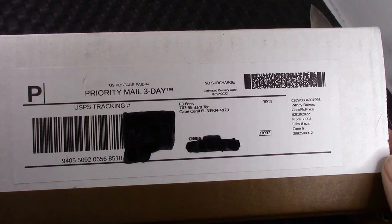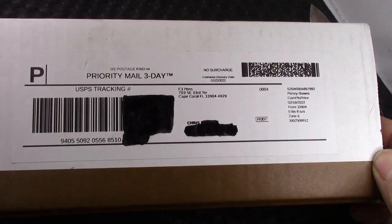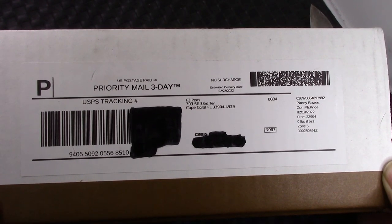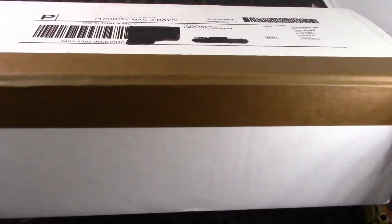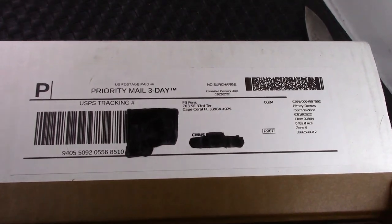Hello, welcome back to another PenTalk. Thanks for tuning in and following me as I explore the incredible, amazing wide world of pens. I'm very fortunate to be able to explore this world of pens in many ways on many levels.